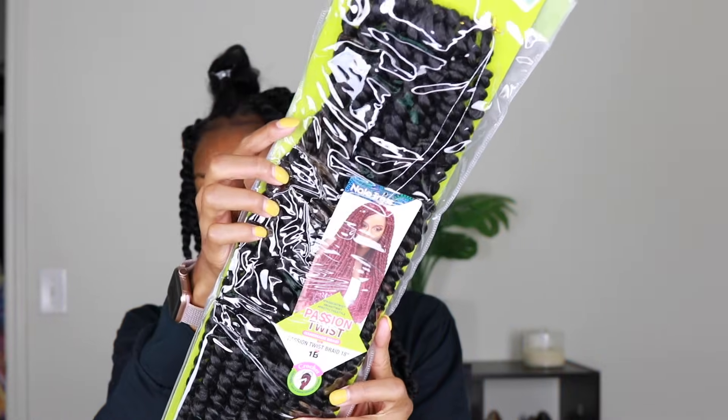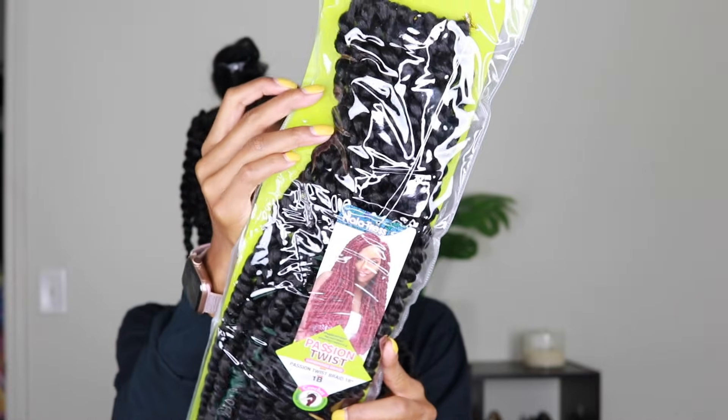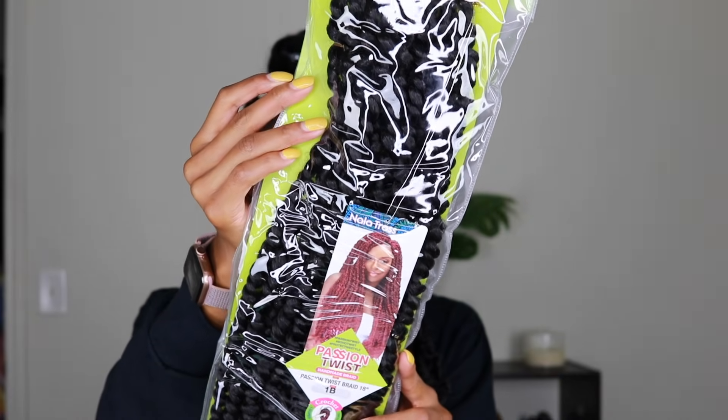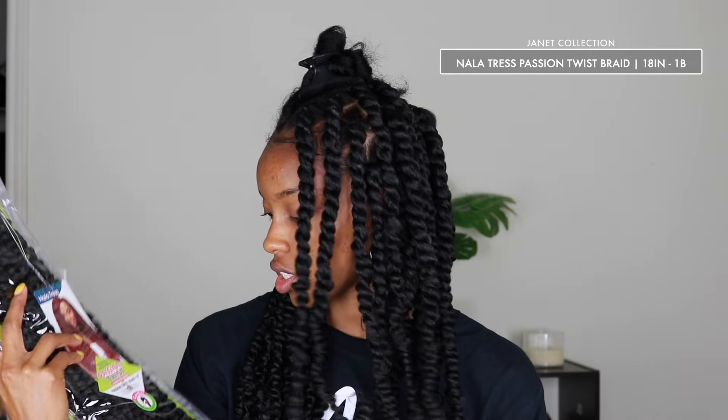Alright guys, this is the hair I'm using for my passion twists. This is by Janet Collection — the Nala Tress Passion Twist Braid. It's 18 inches and it's in color 1B.